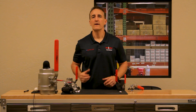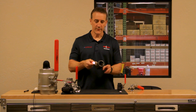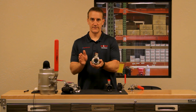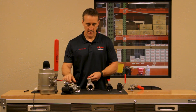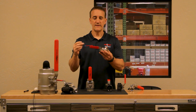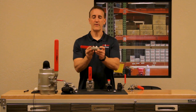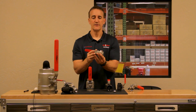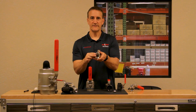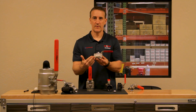Now let's talk about why a reduced port ball valve versus a full port ball valve. The reduced port is more economical to make. In a reduced port ball valve, a ball is simply inserted into the valve during manufacturing and then sandwiched in between the seats. The ball must be smaller than the opening. Once the seats are installed, it constricts the flow, but it's very easy to manufacture out of one piece of bar stock.